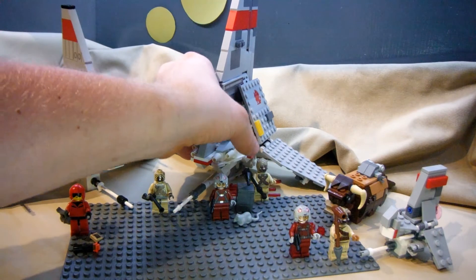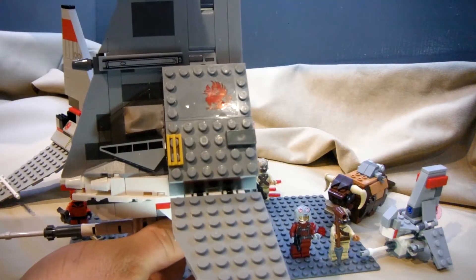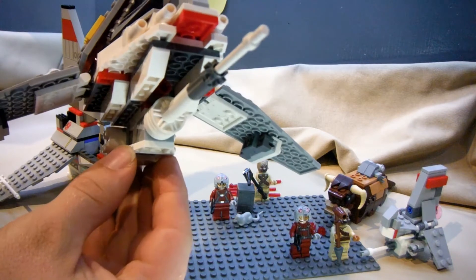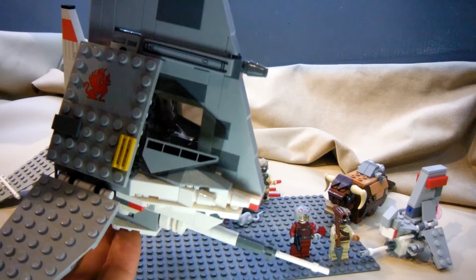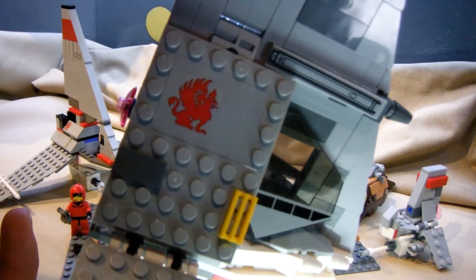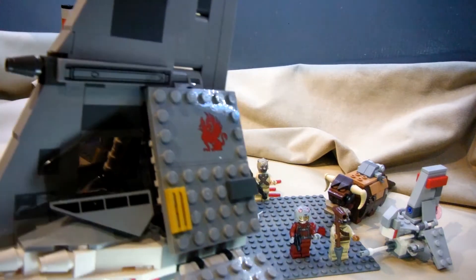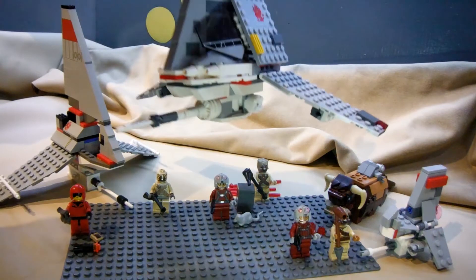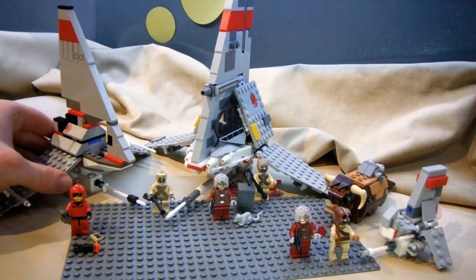The 2015 model has the highest piece count and the best price per piece ratio. It has windscreen elements and also has the spring-loaded shooters as a fun play feature. It also has a lot of details packed in that the other model did not have. But unfortunately, the decals are all stickers, which the previous owner did get on there decently well — but I really wish they had been printed, especially in comparison to the nice prints of the 2003 model.